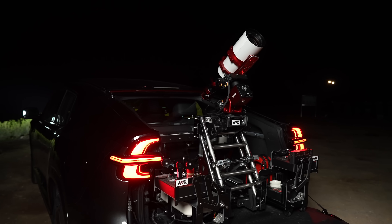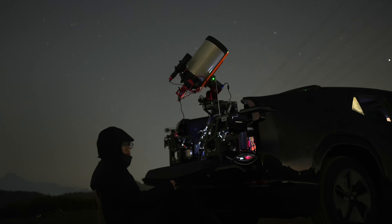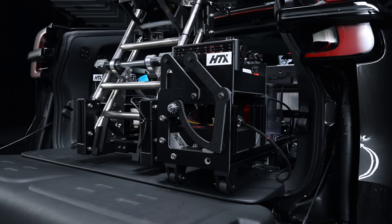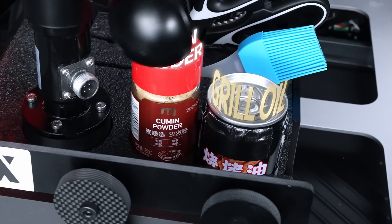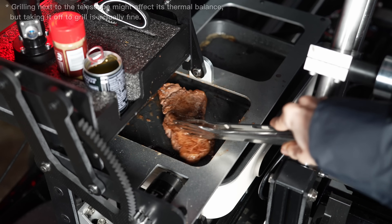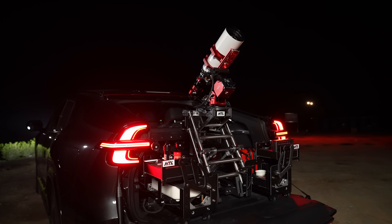It should be noted that mounting the telescope on the car is definitely less stable than on a tripod, but it does work. During shooting, we also step out of the car. These two shelves hold all of our essential gear. Before night falls, we could grill some meat — nah, just kidding, we don't actually do that. The coffee machine keeps me warm. The anemometer doesn't do anything, but it makes the rig look cooler.